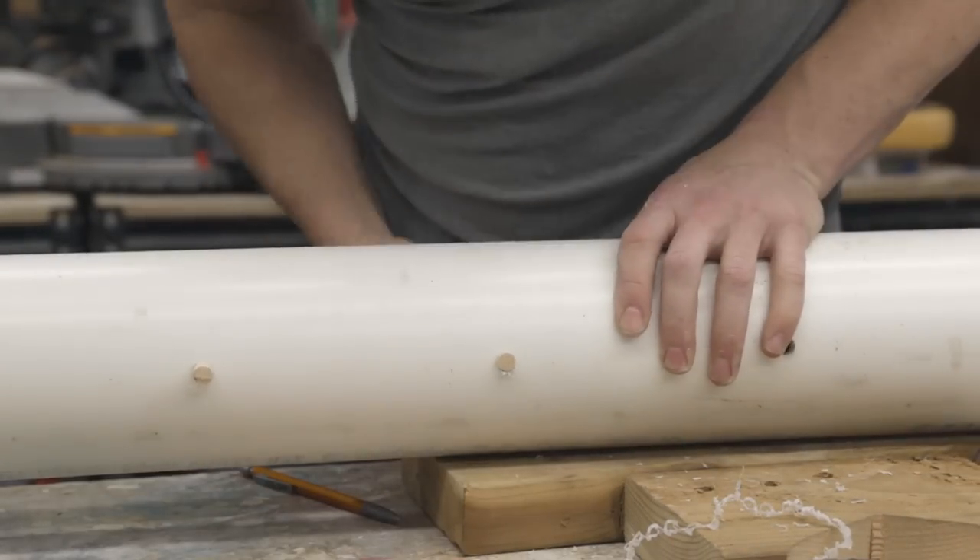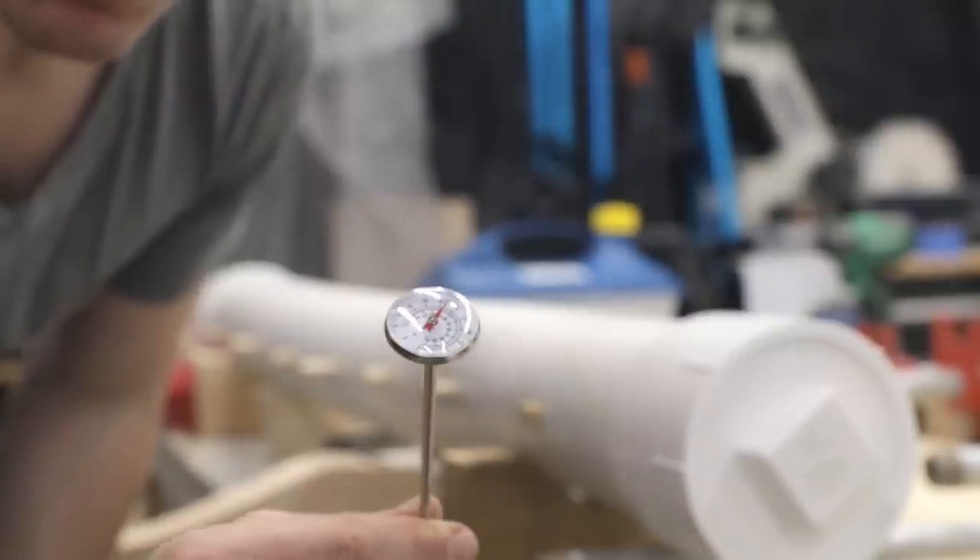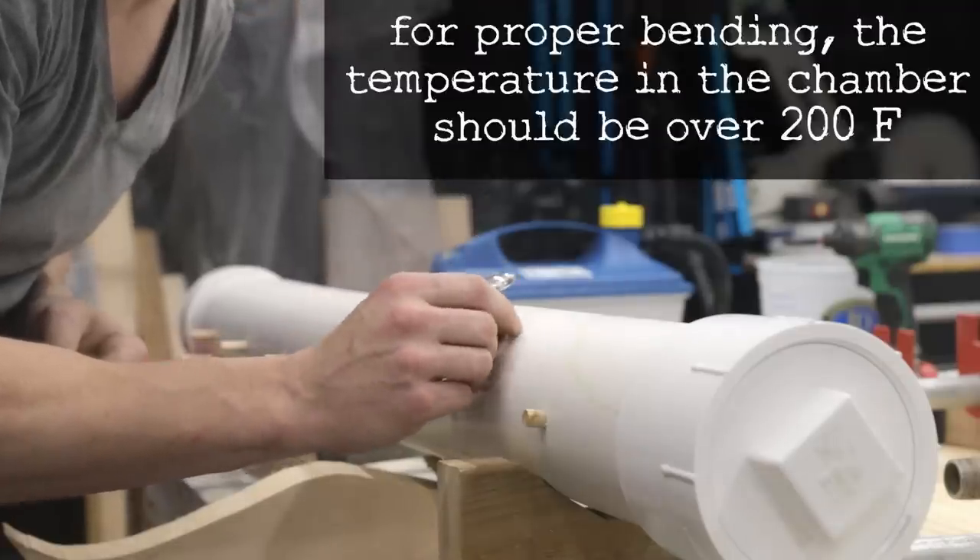Off camera, I drilled a drain hole at the lower end of the pipe for water to escape as the steam condenses. To finish it off, I drilled a small hole for a cheap meat thermometer that will tell me the temperature inside the box.